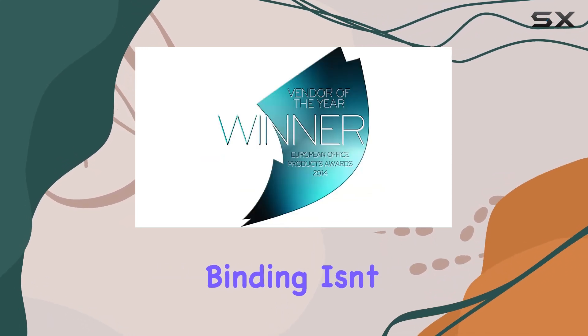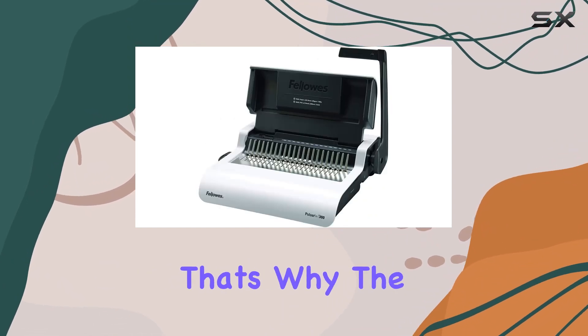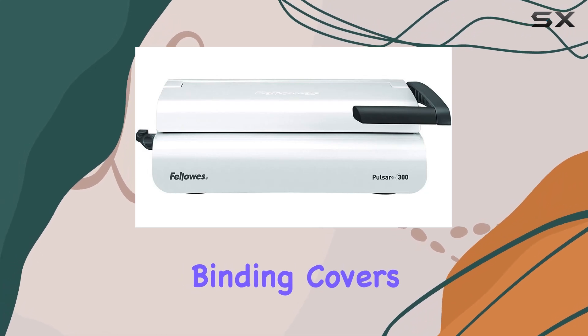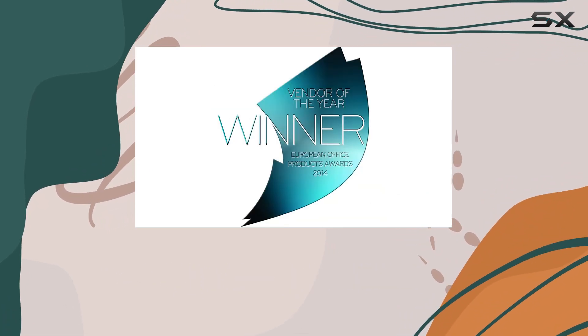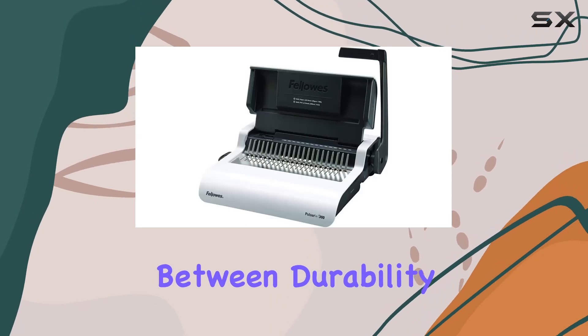Binding isn't just about functionality — it's about making a statement. That's why the Pulsar Plus comes with 100 and 200 micron clear Fellowes binding covers, guaranteeing a superior finish for your documents, whether it's a report, presentation, or proposal. In terms of build, the Pulsar Plus strikes the perfect balance between durability and sleek design.